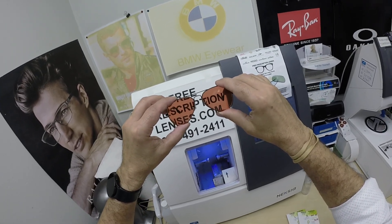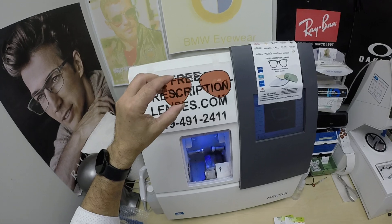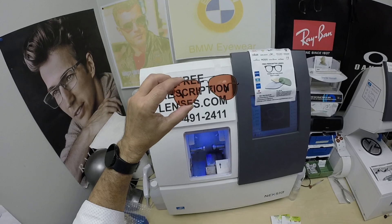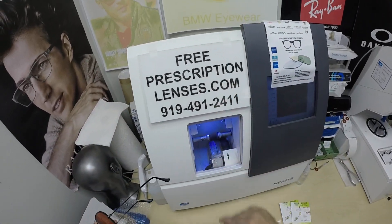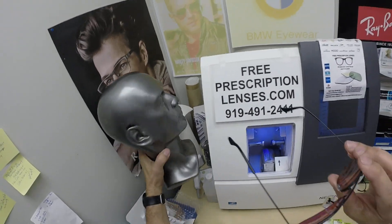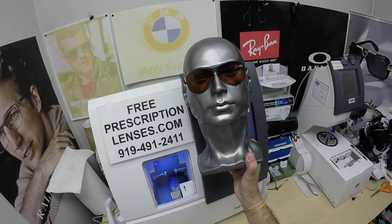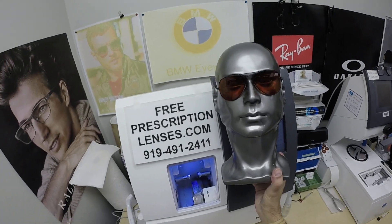I do thank you for the patience, Emma. I got the tint just right. I manually tint all of these lenses myself here in the lab, and I wanted to get the right intensity before I ship. So if you have any questions, go to the Contact Us page of the website. You can email us directly at freeprescriptionlenses@gmail.com. You can give my partner and apprentice Jigsaw a call at 919-491-2411.